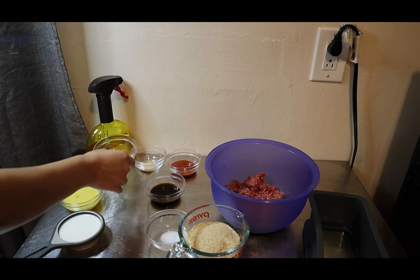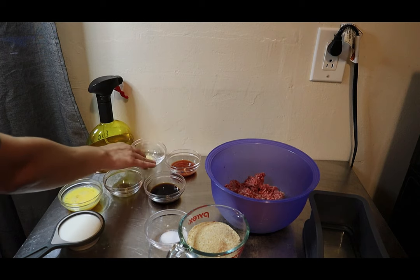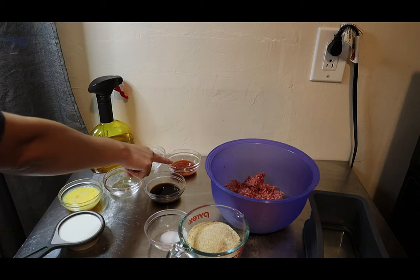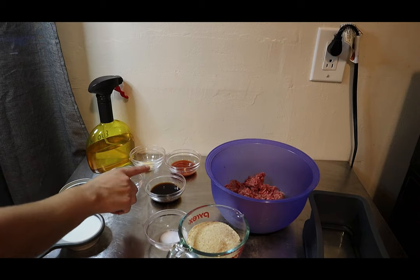You also need a quarter teaspoon of pepper, half a teaspoon of garlic powder, two tablespoons of ketchup, and one tablespoon of Worcestershire sauce — and that is it for the meatloaf portion.